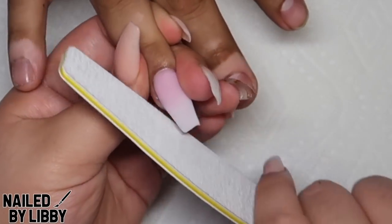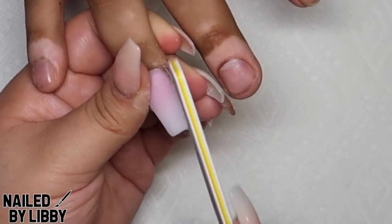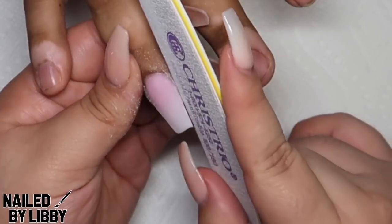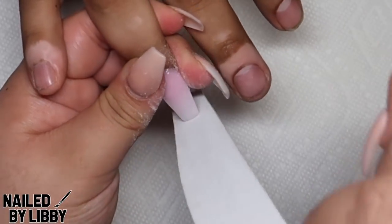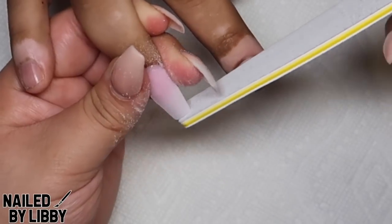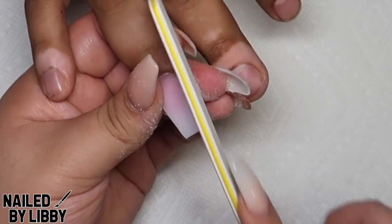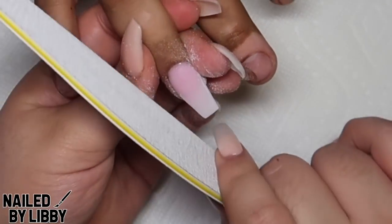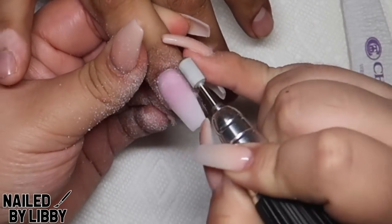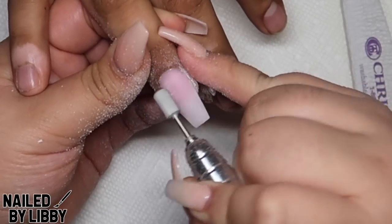I am now using my Chris Gios file in 100-180 grit and I am perfecting the shape. We are doing a coffin nail, so I am filing side to side, angling my file inwards to get that perfect coffin shape. I am filing the nail and making sure that there are no lumps or bumps on the nail and it is nice and smooth before I buff and apply my top coat.